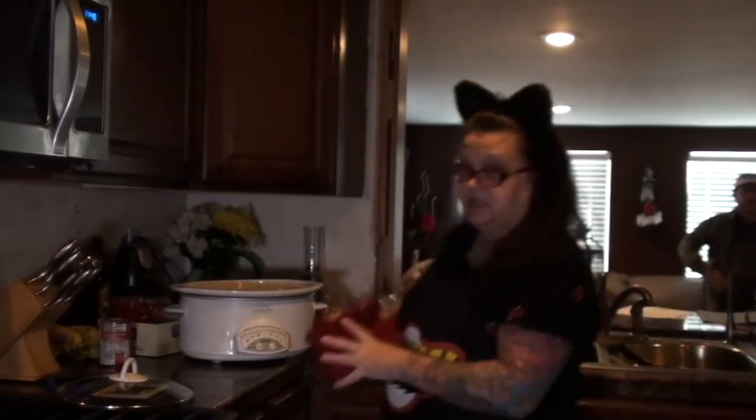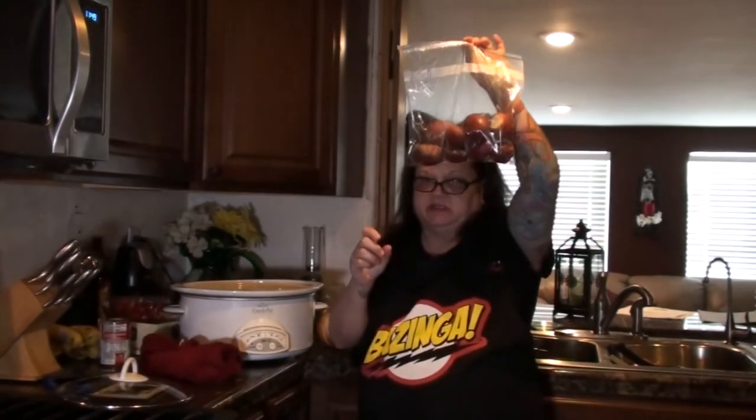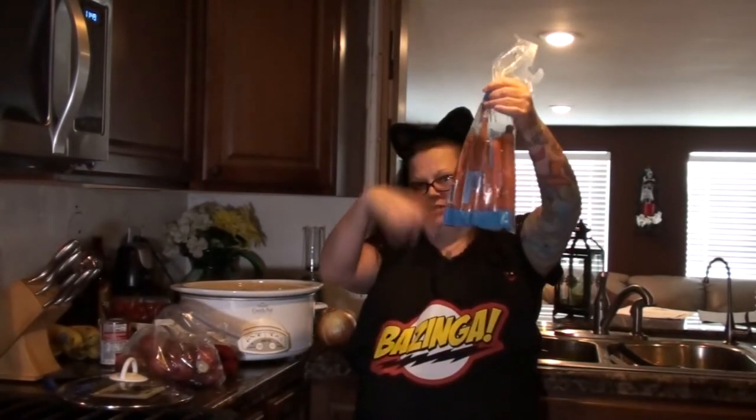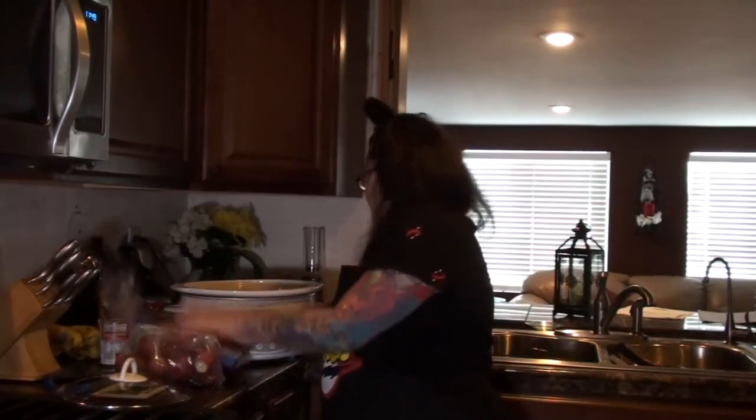The next thing I do is I have my potatoes — my red skin potatoes that we already cleaned from the other day. So I am just going to slice them up and put them in there. I have my bag of carrots that I am going to peel and slice up and add in there. And I have my onion I am going to peel, slice up, and put in there.